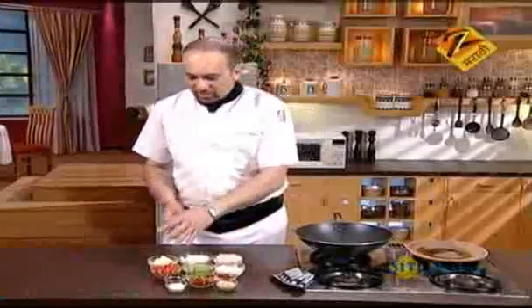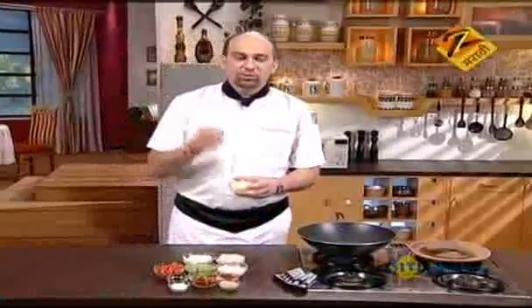We will prepare a mix. We will prepare the mix and start the taste. In this way, we will put a little bit of salt on it.